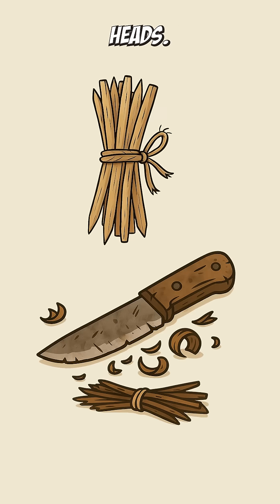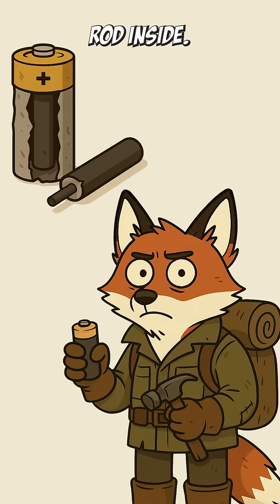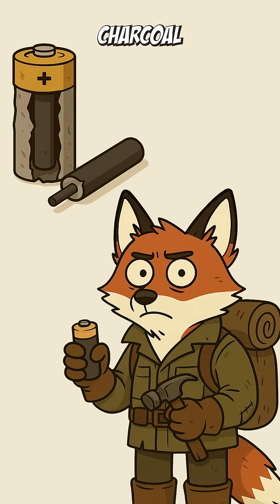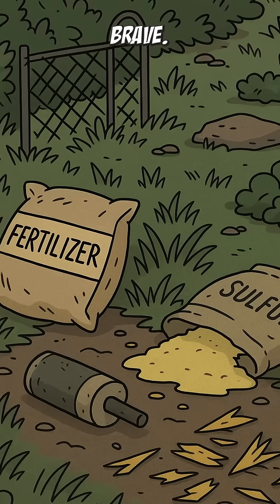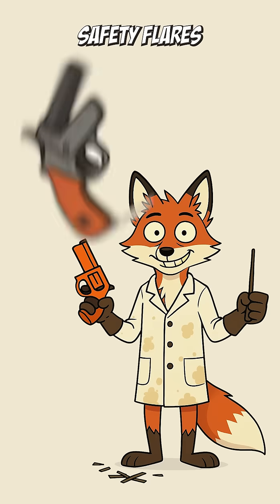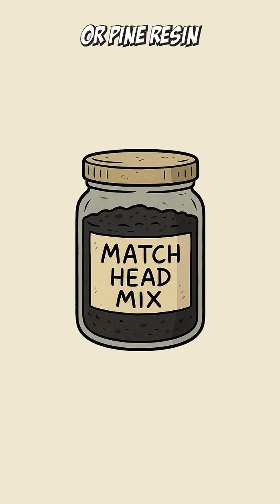Then you need heads. Find an old battery and scrape the black carbon rod inside. Mix it with crushed charcoal and sulfur powder scavenged from old garden supplies, or, if you're brave, from inside busted safety flares.